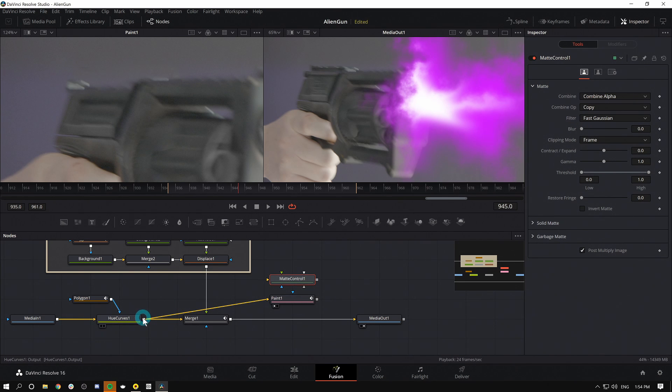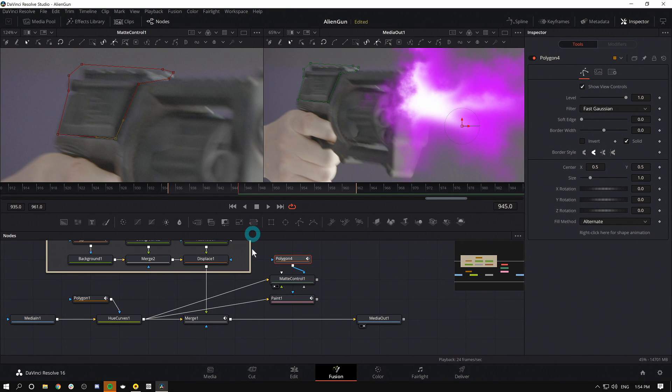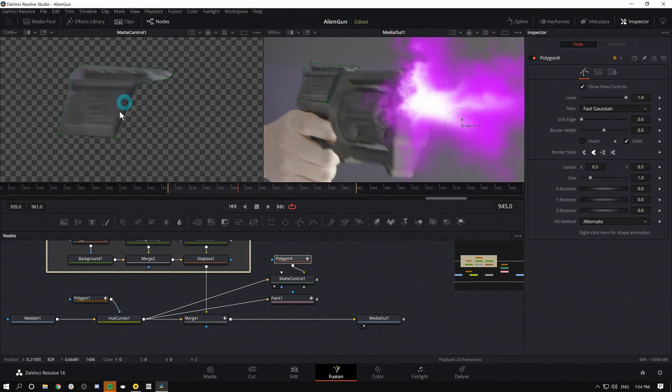I'll take my original desaturated footage and plug it into the yellow input of the Matte Control — that's the background. I'll bring this up in my first viewer and draw a Polygon mask around the slide. It's not going to matter a lot if I have it really accurate. Now you'll see the mask is applied but it's not really cutting it out. Even though it would make sense to put this mask into the blue mask input, for Matte Control I actually need it into the green input. I'll grab the output and drag it into the green input — now it's limiting to that mask. I'll soften the mask just a little bit.